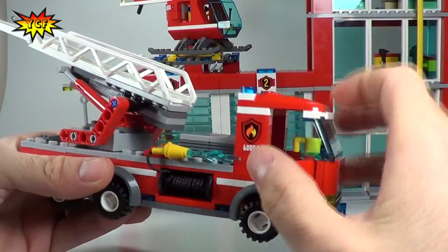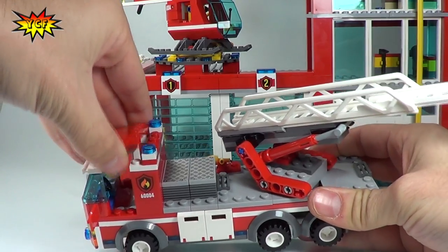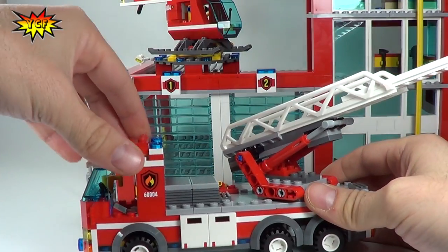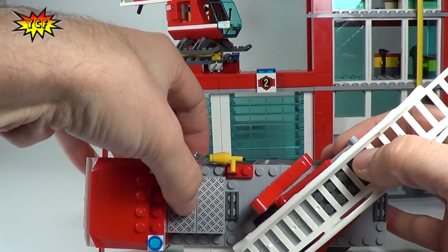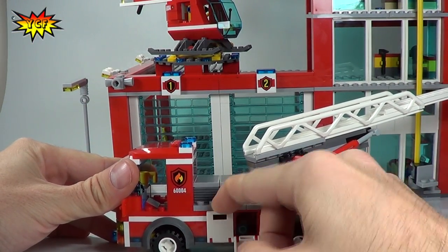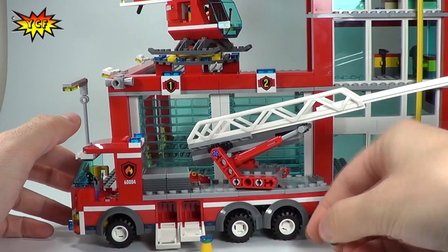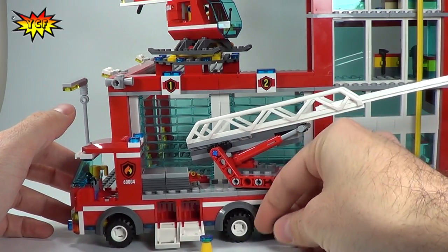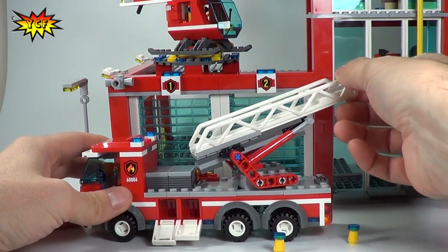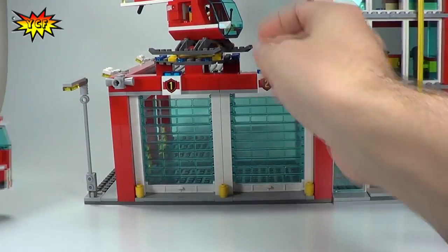This fire truck also has doors on each side. The roof comes off so you can put the minifigures inside. There is also stickering on this side, and there are doors on this side that contain a couple of cones. So if this truck is parked you can just put these cones up, and that will let other vehicles on the road scoot by so your firefighters can do what they need to do. And that is our fire truck.